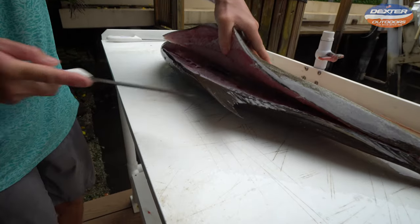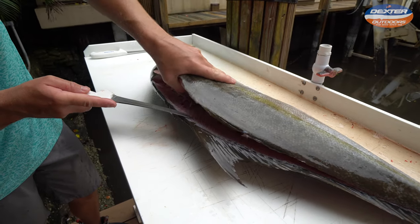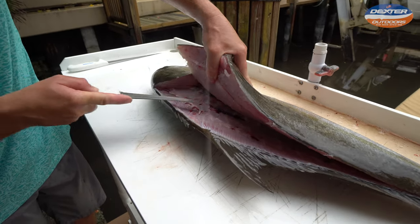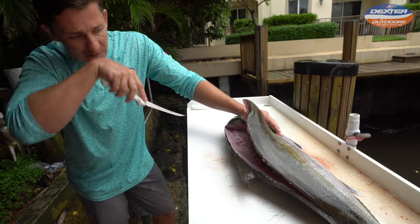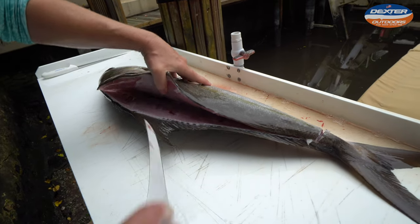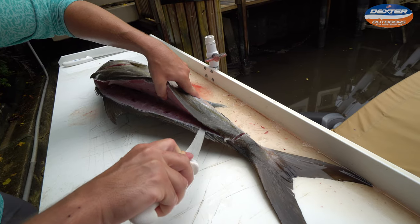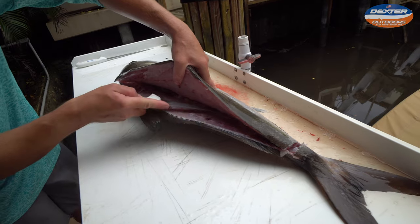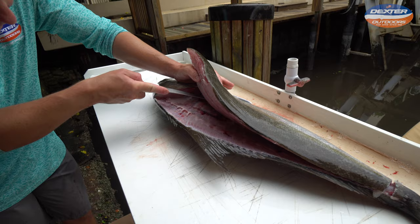When you get all the way to the backbone and you can't go anymore, you're going to lift this flap of head meat up and take your knife to break through the pin bones. The pin bones are what attach the fillet to the rib cage. Once you've broken through those, you can take your knife and separate the meat from the backbone. I can already tell this almaco jack does have worms, but we'll get into that a little bit later.